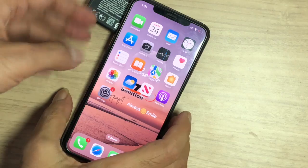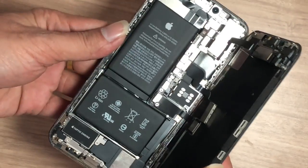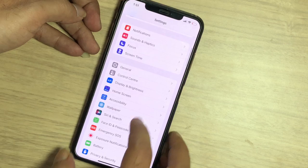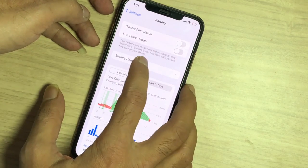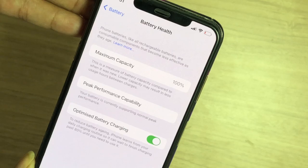Now check. Go to Settings, scroll down. Battery health has increased to 100 percent. Here you can see that the job is done.